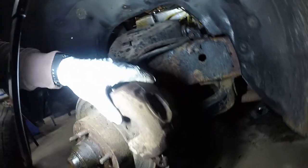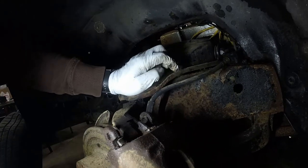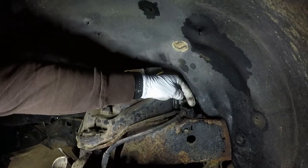Now that this is loose, I'm going to go ahead and undo this up here and just pop this whole line off with this since I'm replacing it anyway. That's what I'm going to do right now before I pull this off to make it easier. I'm going to go ahead and knock this out up here.